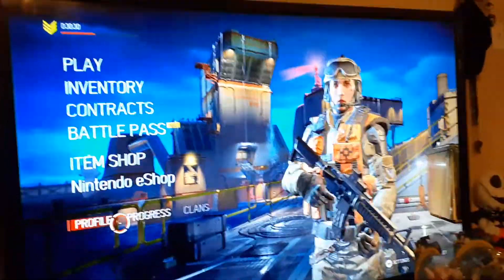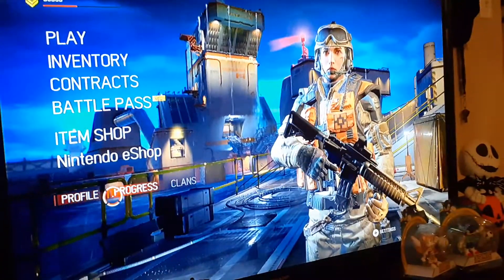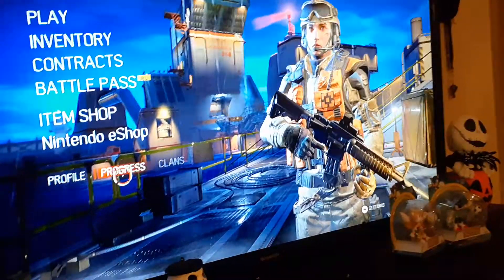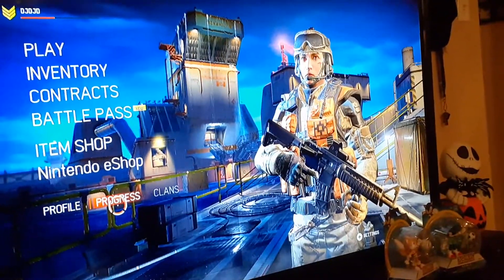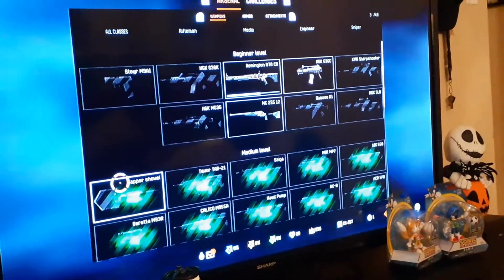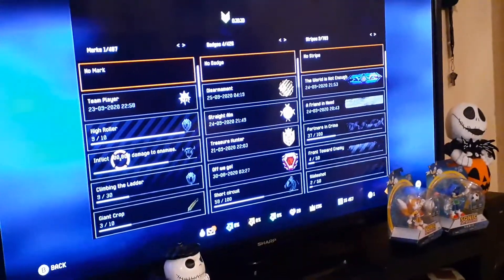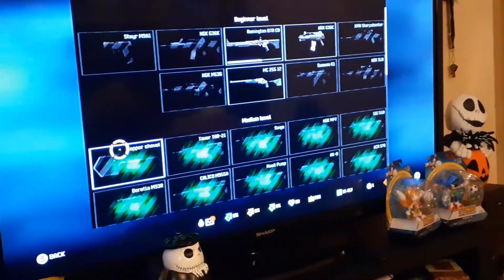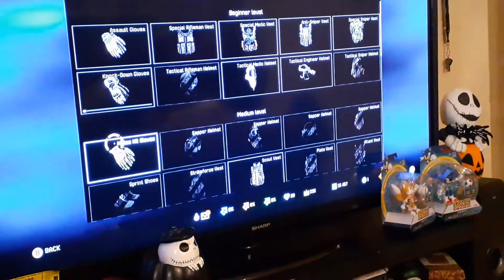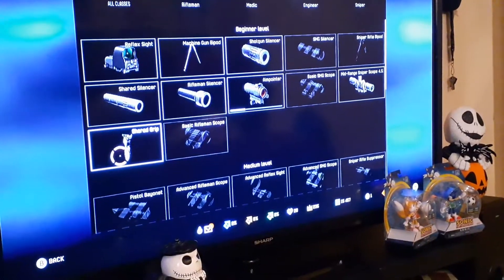If you play Warface on Nintendo Switch and you're trying to figure out how to get attachments on your gun, go to Progress at the bottom. From there you can see your attachments. Hit ZR and you can see all the attachments and stuff that you have.